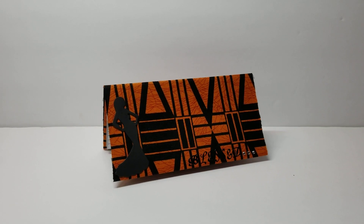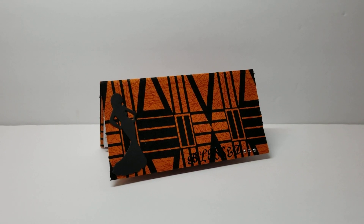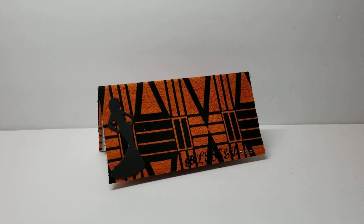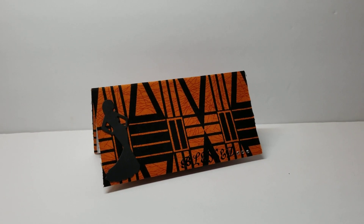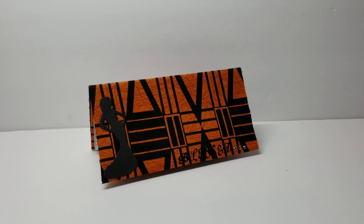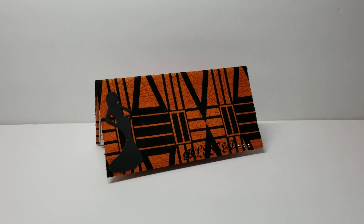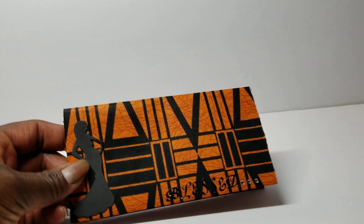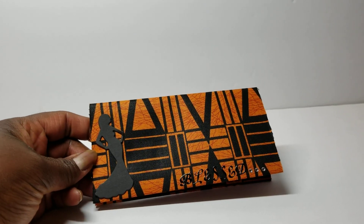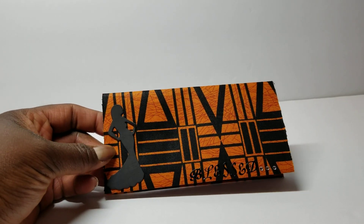I will have the links below. But this week for the design team project, we were tasked to make the checkbook cover, and I'll have a link to that file below. We were to use fabric instead of paper, and I found this piece of print fabric from years ago in my stash.